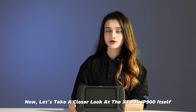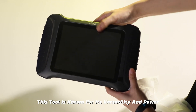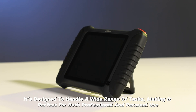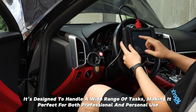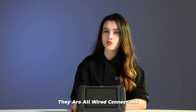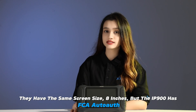Now let's take a closer look at the Xtrude IP900 itself. This tool is known for its versatility and power. It's designed to handle a wide range of tasks, making it perfect for both professional and personal use. It is similar to the Xtrude D8S — they are both wired connection and have the same screen size: 8 inches.